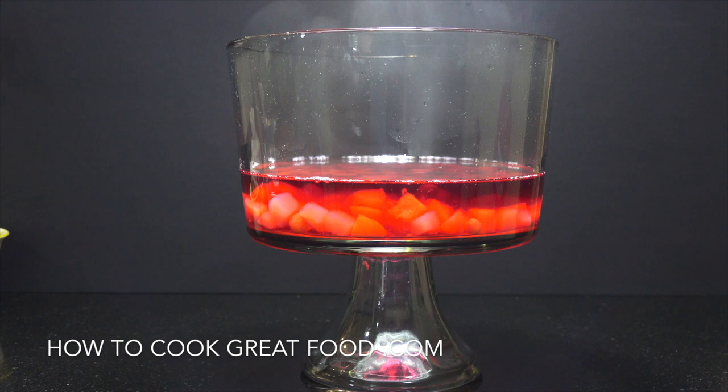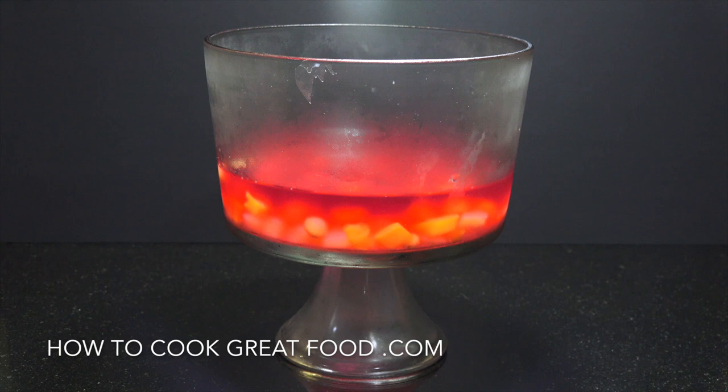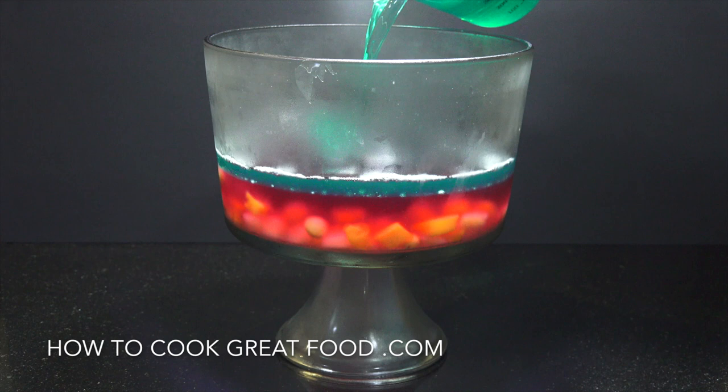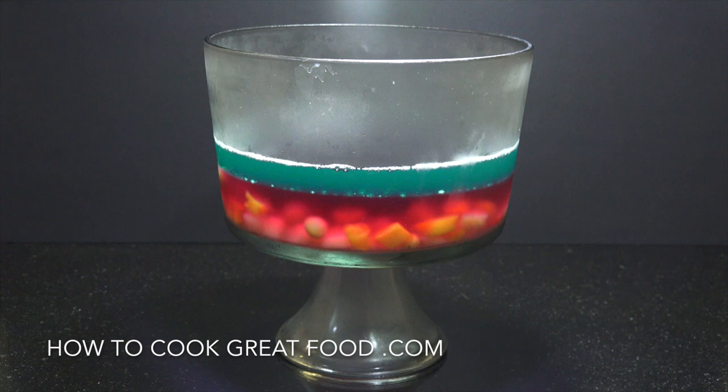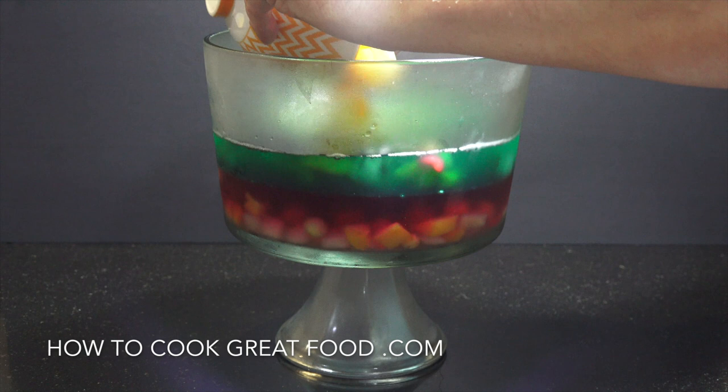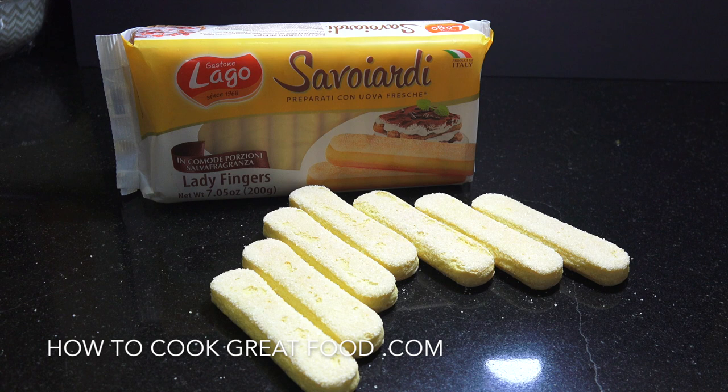We've got to let that jelly set now — or jello, whatever you call it — probably a couple of hours. Okay, that jelly has set. Now we're putting in jelly number two, a green colour, which I think is actually called mojito. Going in again with the fruit cocktail mix, spread that around, and then back into the refrigerator for another couple of hours.